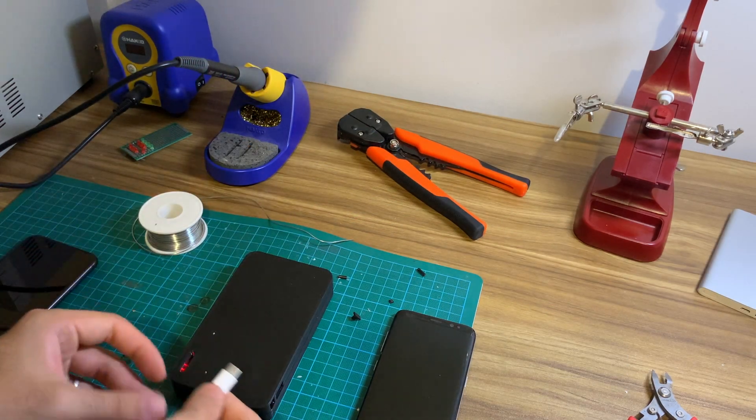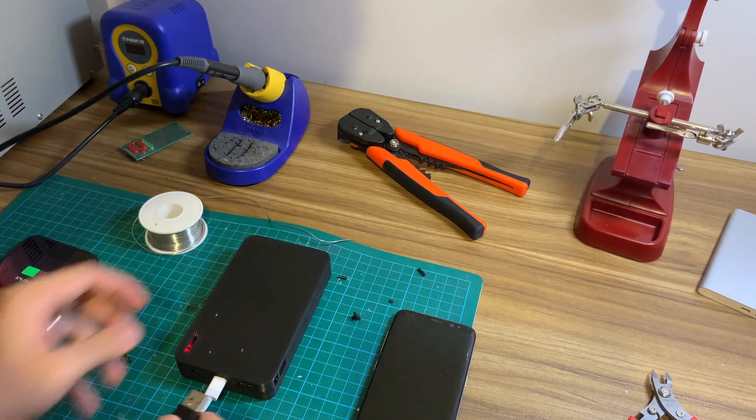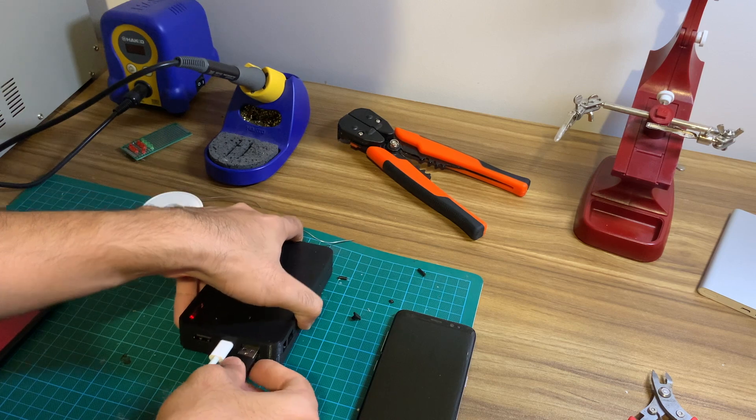In summary, this is an easy DIY project to practice your soldering and spot welding skills, while making a very useful accessory for your phone or tablet.